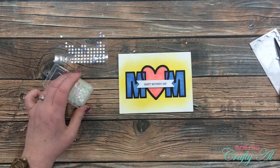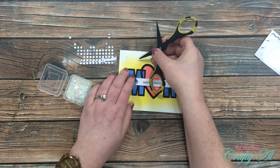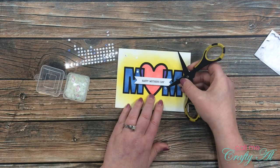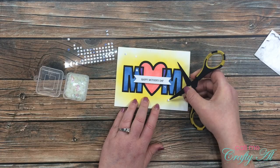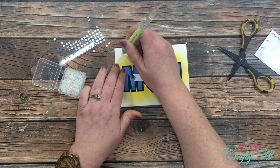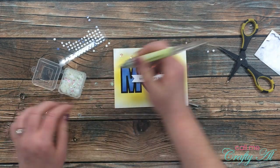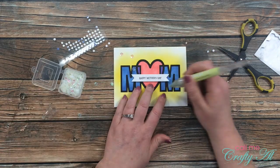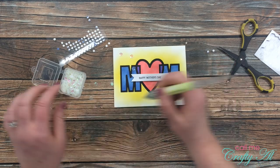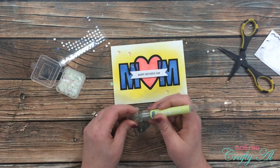Because I wanted the 'Happy Mother's Day' piece to be popped up off my card, I got out a sheet of Stampin' Dimensionals, cut a piece of that border, placed it onto the back of my die cut, and adhered that to the card front. I decided I needed to add a little shine, so I got out some clear holographic sequins and placed down six small glue dots onto the card front — leftover glue dots from previous Paper Pumpkin kits. I used my Quick Pick tool to place a sequin on top of each one. Here are some looks at the final card!